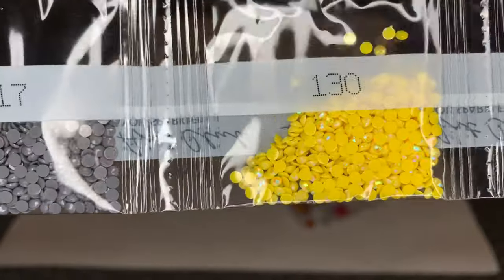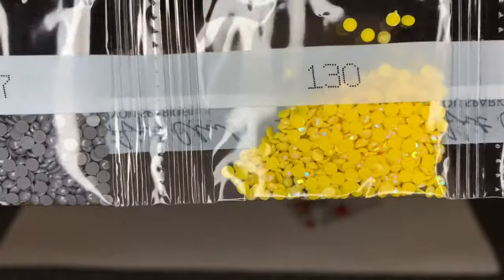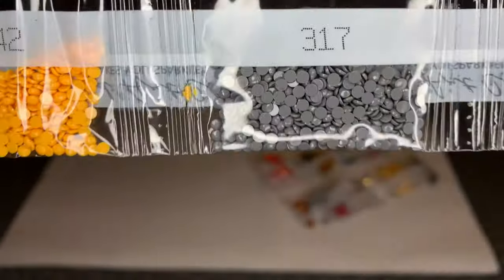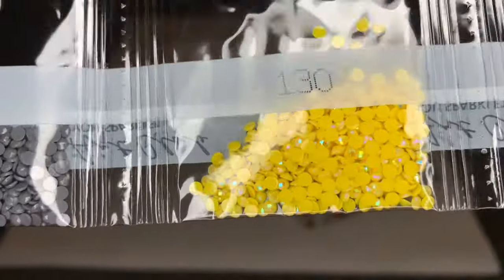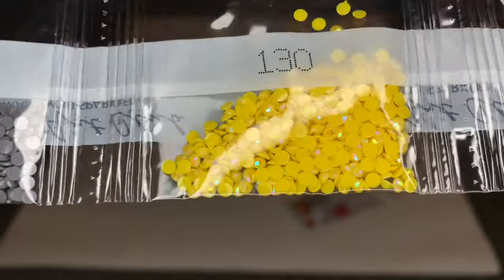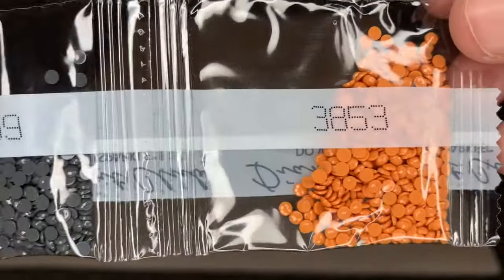Here's our first AB — DMC 130. It's a beautiful yellow color. I don't know if I've worked with this one before, it's so pretty. Here's the sparkle of a regular diamond, and then that rainbow iridescence — that's what an AB does. So pretty.